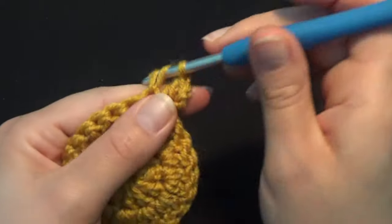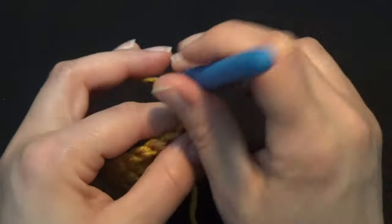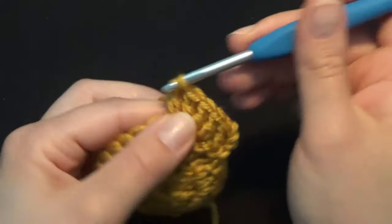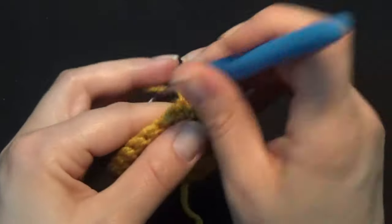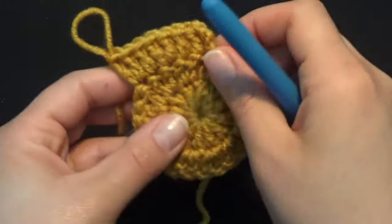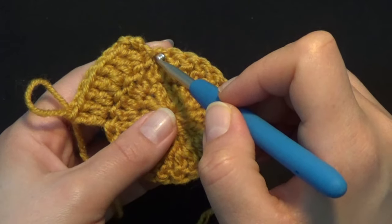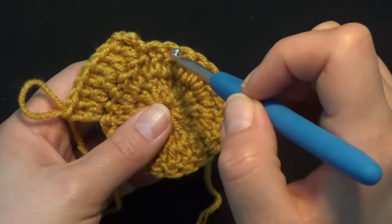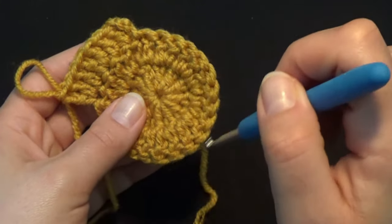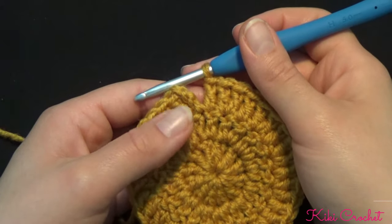In the next stitch work 1 double crochet, then in the next stitch work 2 double crochets in the same stitch. Continue this pattern — 1 double crochet, then 2 double crochets — all around. The second-to-last stitch will be the 2 double crochets, and the last stitch will be the 1 double crochet. You will have a total of 36 double crochets at the end of row 3. My last stitch is the 1 double crochet.